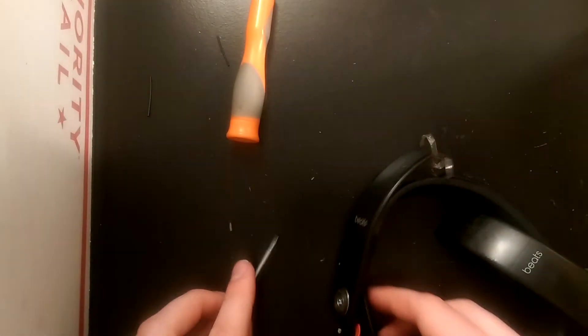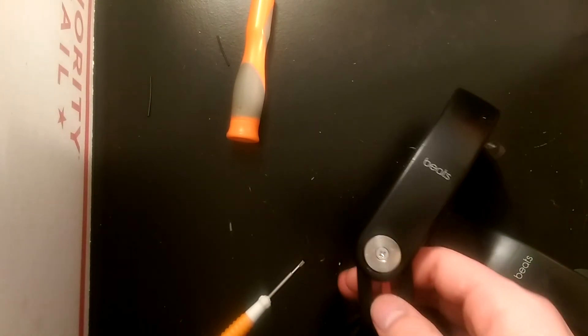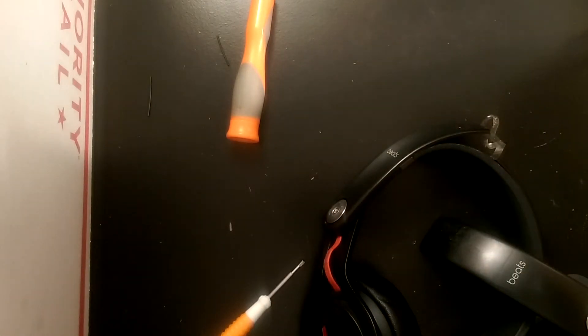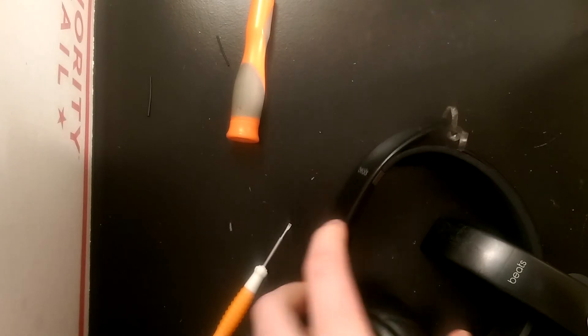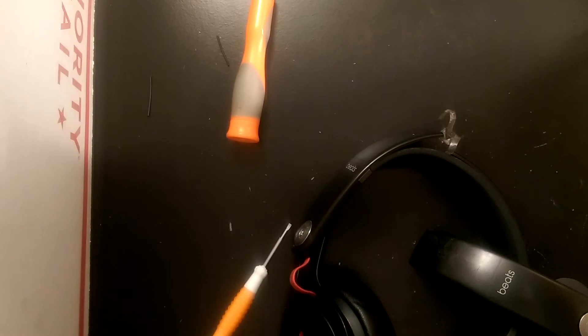Just pop that guy off as well. Then you see these two screws here. I've noticed when fixing these there's a variation in how tight they are screwed in. It's probably better if they are screwed in a lot tighter, because if they aren't you can get some wire breakage on the inside. That's another problem these mixers have — sometimes on this turning point the wire will break inside and you'll only get one ear working. But this video is only for headband repairs, so that will be a different story.